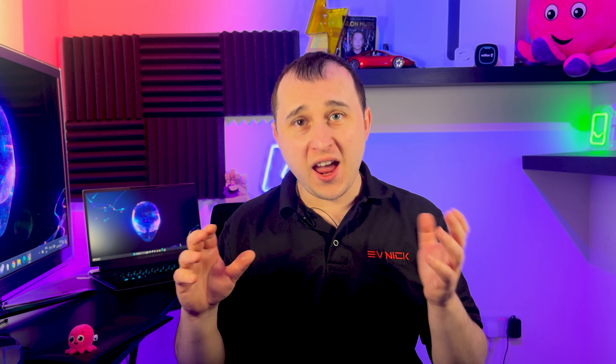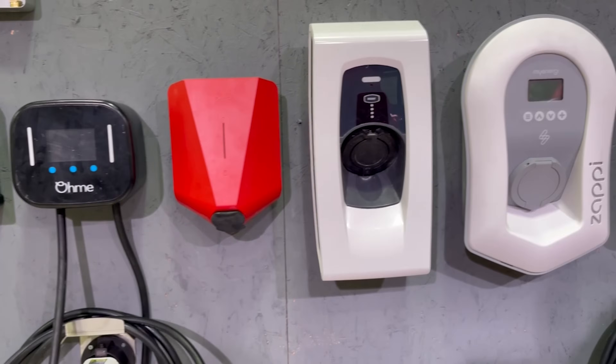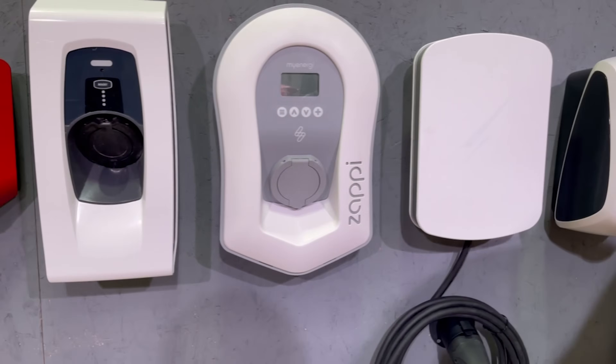If you are one of the lucky people who can charge at home, you're going to need to get an EV charger. This video isn't going to go into EV charger reviews — I've already done them at evnic.com/charge, where I've reviewed pretty much every charger. I'll give you some advice on what to look for in a charger in a minute.